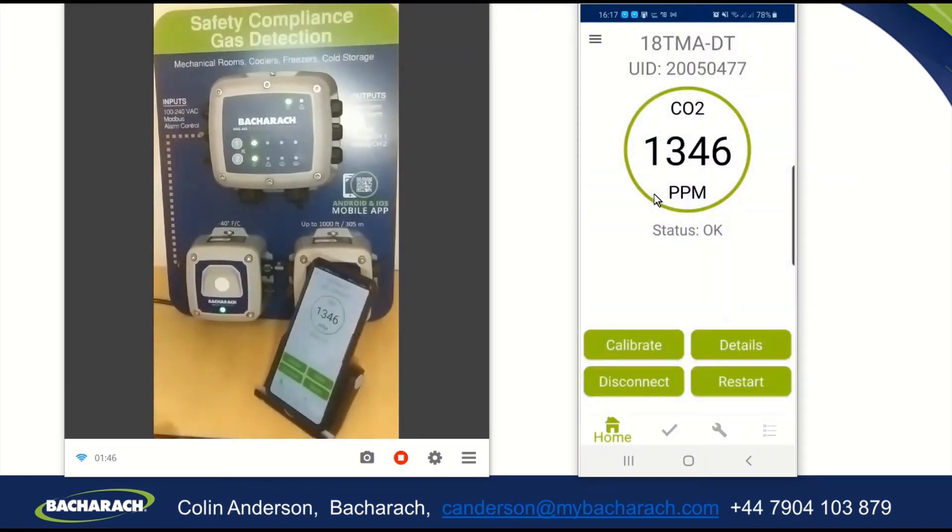Here we can see in the app 1,300 parts per million CO2 in my home office right now, which is quite a high level, but I have been sitting here all day. You can also see it here — it has a green ring around it, which says that the status is OK.